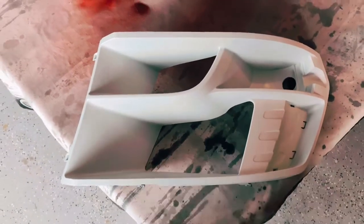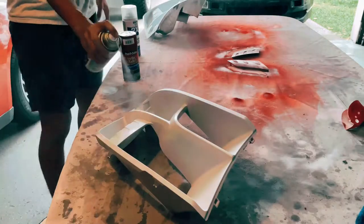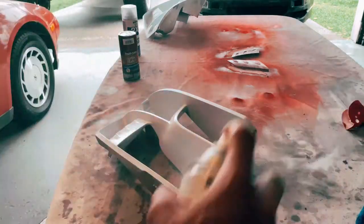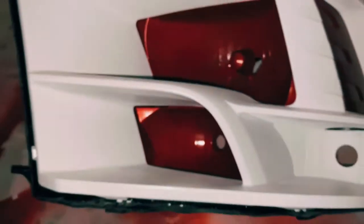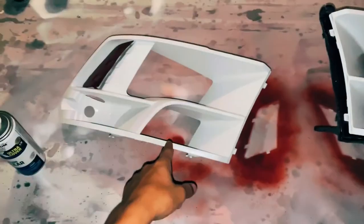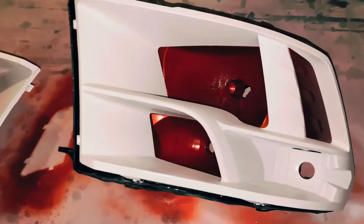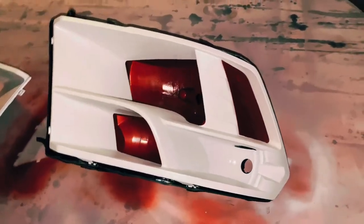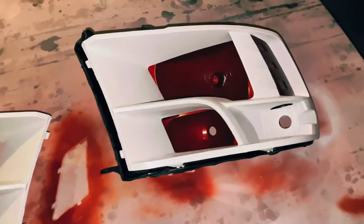I'm going ahead and spraying clear coat on the completed pieces. Driver's side is done. Passenger side still needs work on the other insert — I'm not sure how it went wrong since I used the same steps. This is the driver's side put together. The only thing missing is the lens — I'll do the adhesive tomorrow and put it back on the truck.